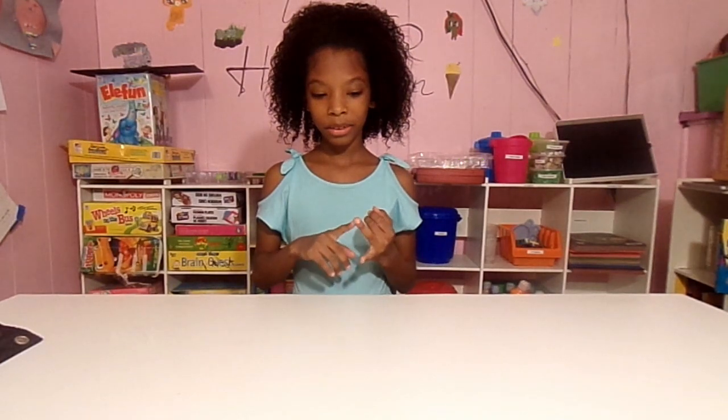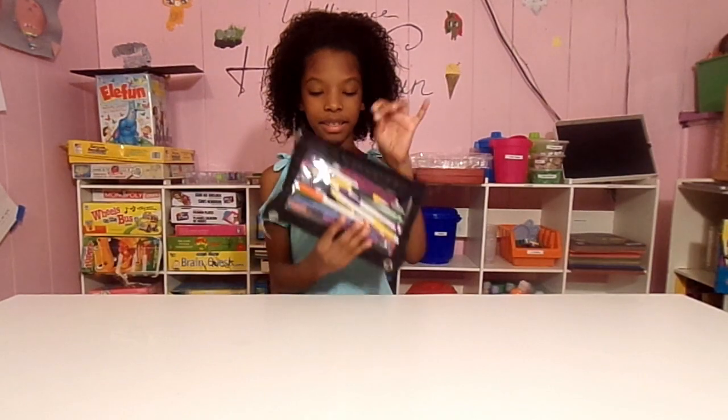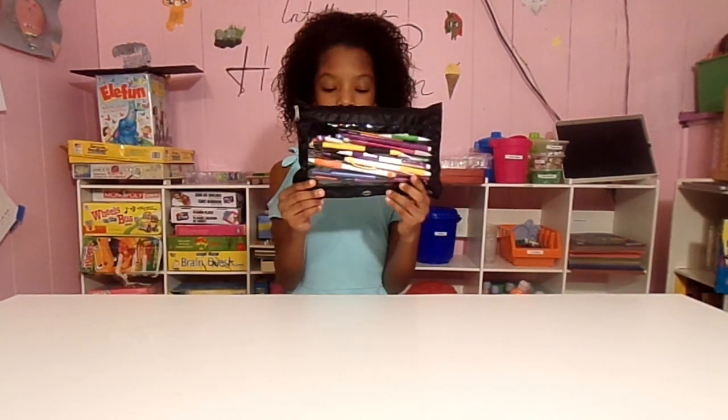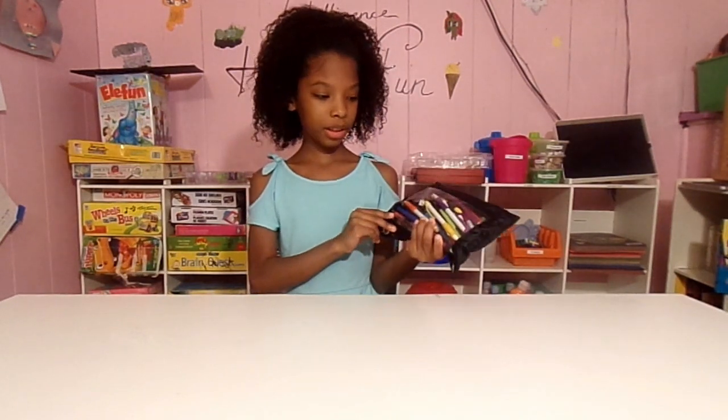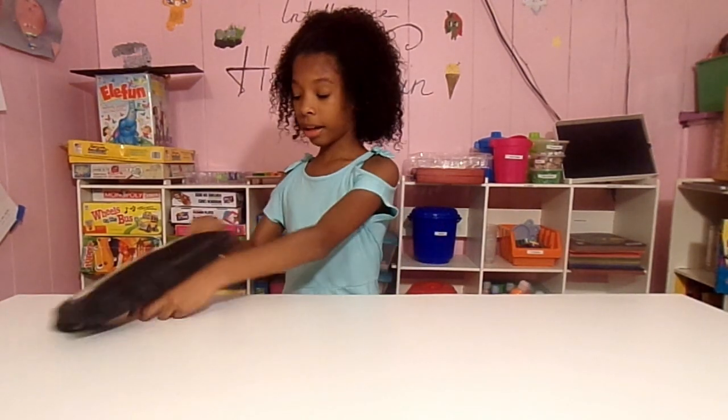Hey guys, it's Play Your Magic here and today I am back with a drawing video — actually my fifth drawing video. I'm going to be drawing another person, which is one of my characters that I really like a lot. So let's get started with our supplies. This is my treasure box of pencils — it's not a box but it's just filled with way too many pencils and I don't even use them all.